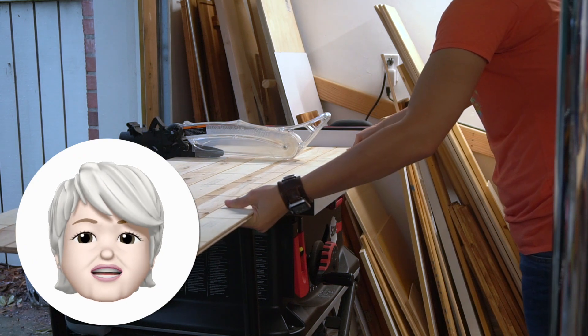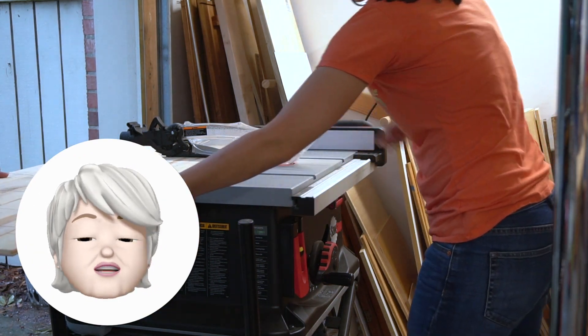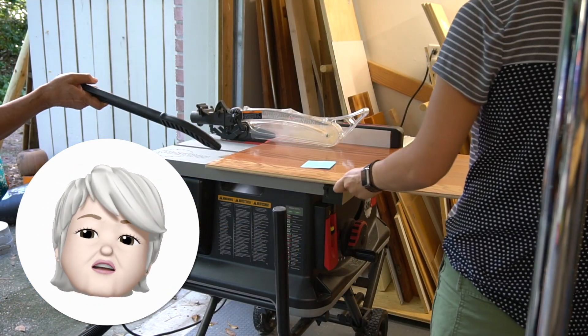We actually went over to the table saw to get a straighter cut. We worked as a team, as you can see. You don't have to use a table saw — you could use a circular saw. Just use what you have.